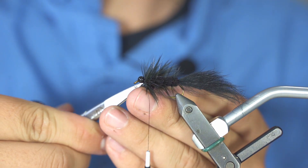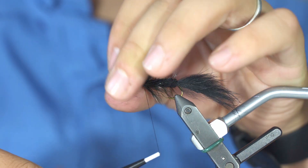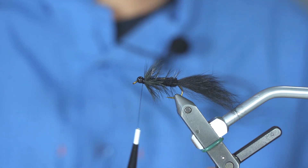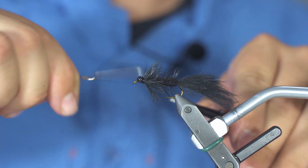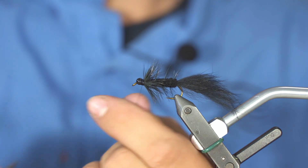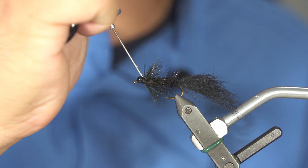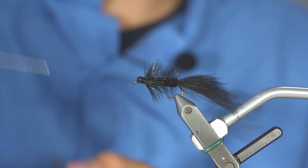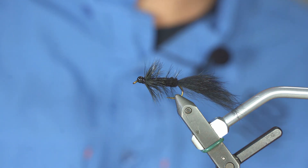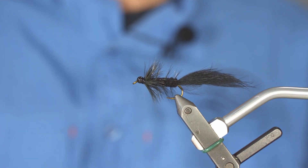Trim away the excess. Next I only have to finish the fly — pull all my fibers to the back and do a little whip finish. Once the whip finish is done, one drop of glue and we are good to go. Here we are: this is the black bead head rabbit strip leech, a really effective pattern that you can fish for almost any species.